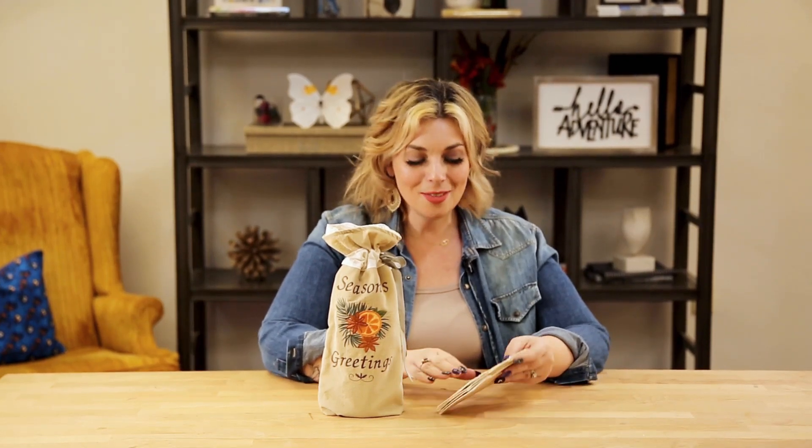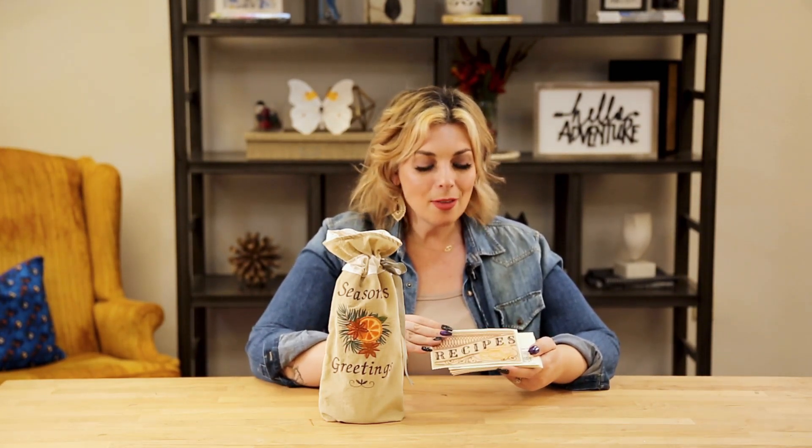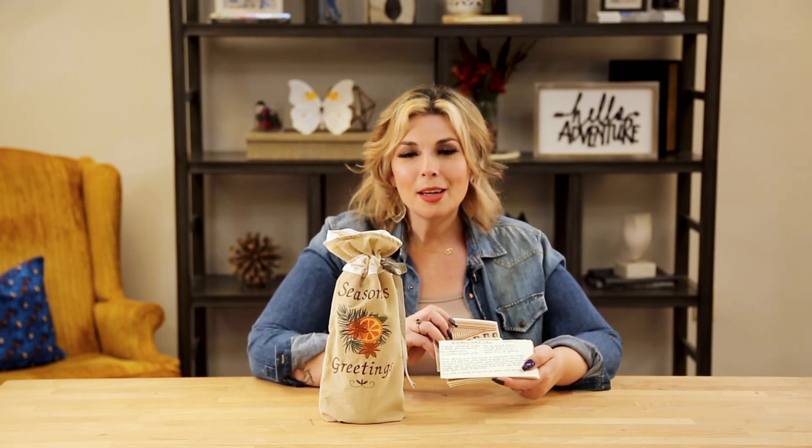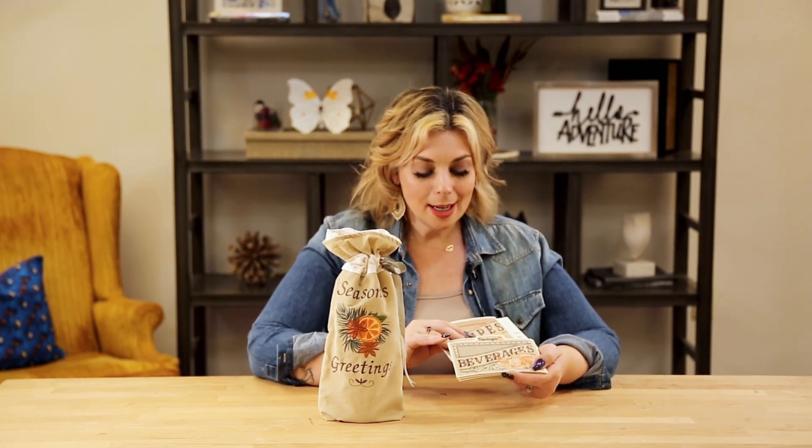For the second portion of this gift, we used our recipe card divider collection that came out previously. We coordinated the colors with holiday spice and then added in just a few heirloom recipes that were handwritten to coordinate with this collection. So the holiday spice and these recipe card dividers together can really make a meaningful and super simple gift.